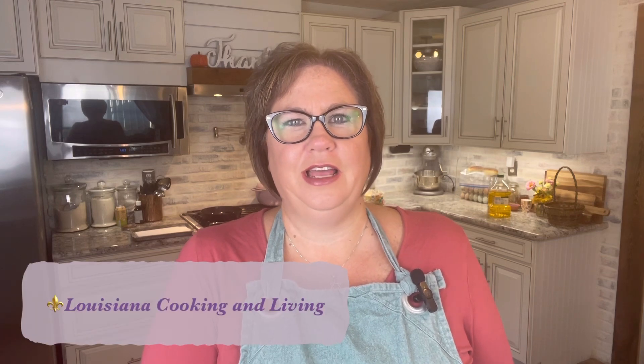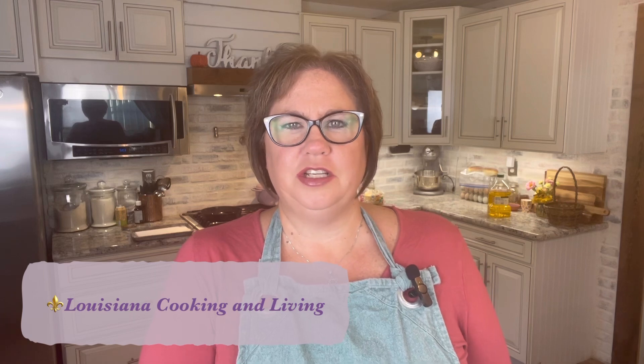Good afternoon and welcome back, or welcome if you're new to my channel. My name is Katie and this is Louisiana Cooking and Living. Recently I made a big pot of chili — if you watch my videos in a row, this was the last video posted on Thursday — and I'm going to show you what we do with our leftover chili. Usually when you make chili you have a big pot, and you can send some home with friends and family.